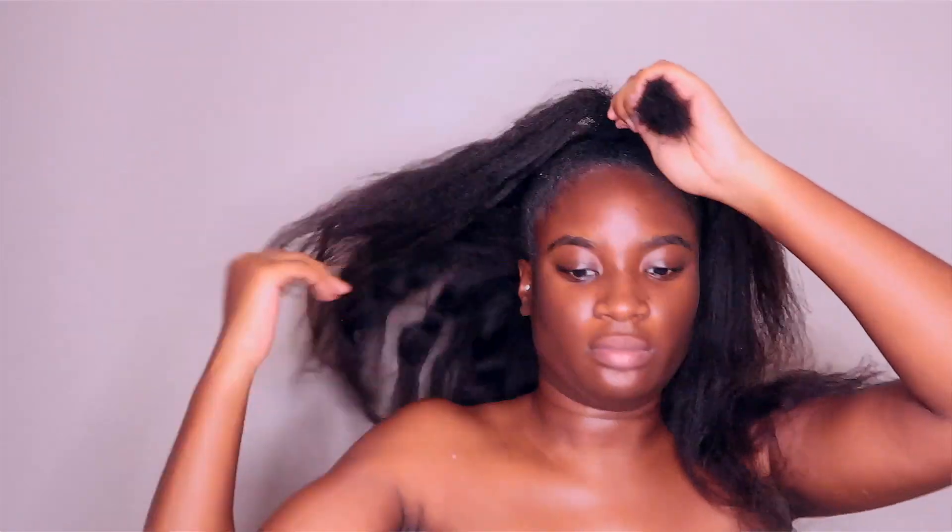As you can see, my hair is definitely not blending with this hair just yet. So what you will do is part your natural hair in two and create two mini braids.